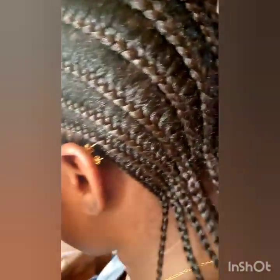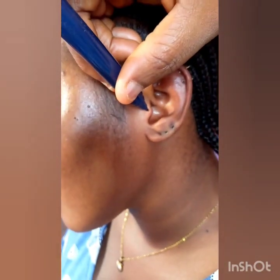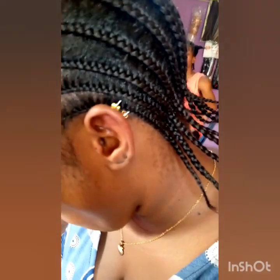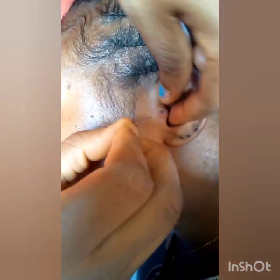Now I want to pierce the triangles part — you dot it and do the same method. You need to be careful while you are piercing the triangles part. You need to be very careful so that you don't injure your client with the needle. It's very easy to pierce — just be careful.